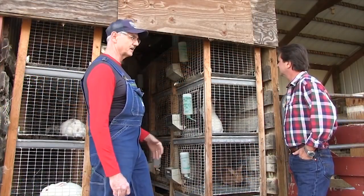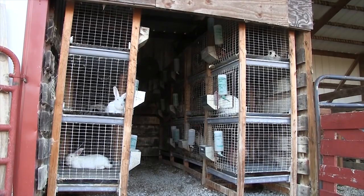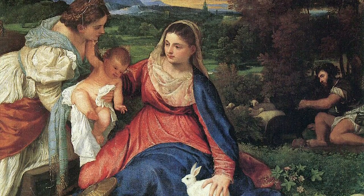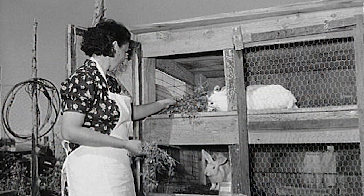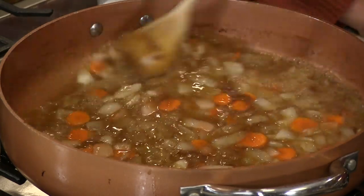Our buddy John Casper up the road raises rabbits — we did a show with him. Rabbits have been domesticated for thousands of years. Centuries ago the European rabbit was introduced to Italy and that's when they started domesticating rabbits, or so they say. Wild rabbit is low in fat, easily digestible, and delicious. A lot of folks who have heart problems — this is recommended for them. It's considered a white meat, domesticated rabbit is.